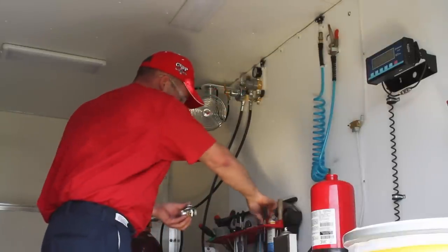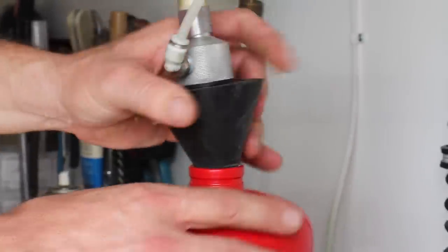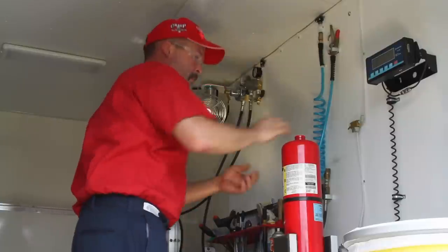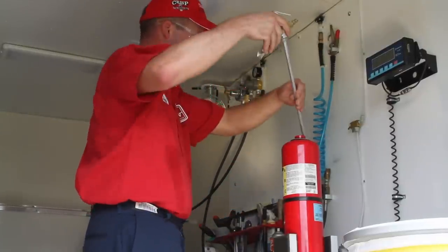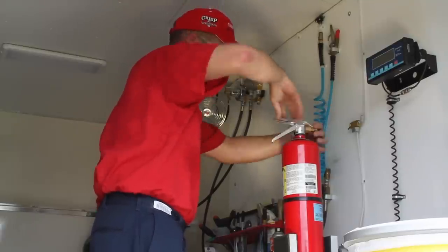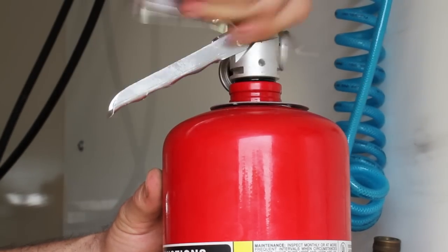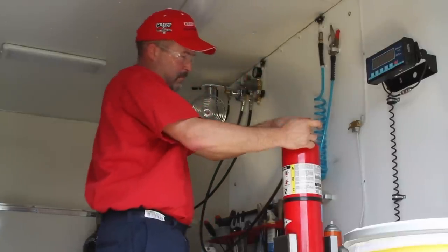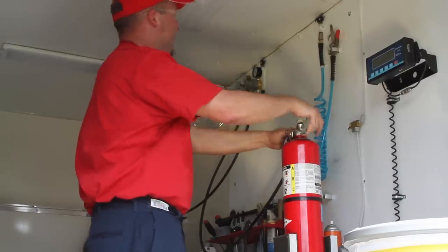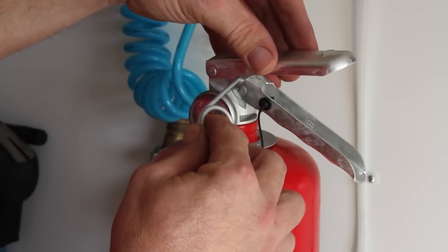After maintenance has been performed, the fire extinguisher is refilled with the correct type of chemical to the correct weight of charge. A verification and service collar is placed on the unit to serve as visual proof that the extinguisher was disassembled and maintenance performed. Finally, the valve assembly is reinstalled in the cylinder. The extinguisher is charged to the correct pressure with dry nitrogen. Certification tag and flag seals are then installed, completing the service.